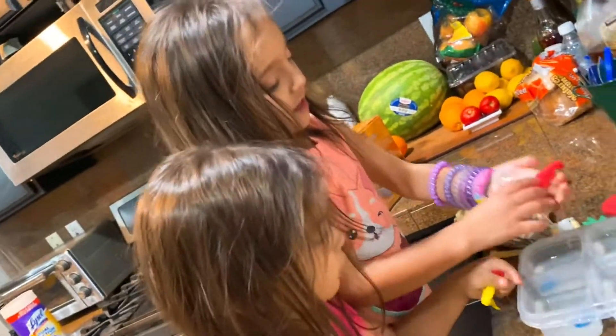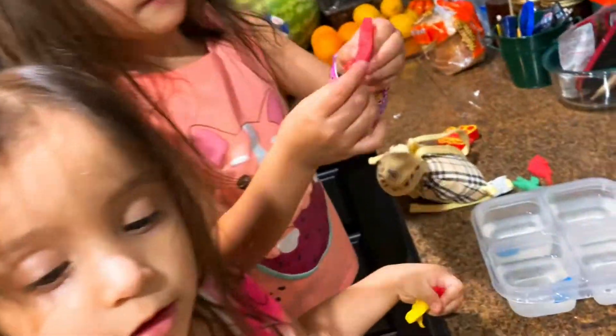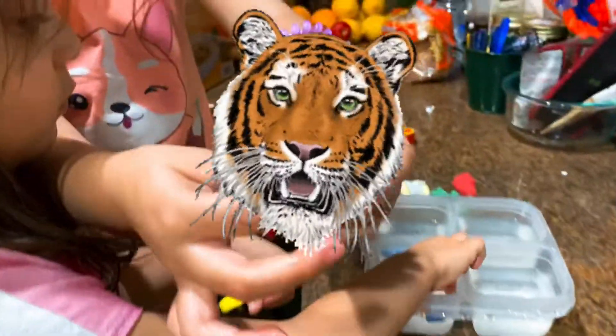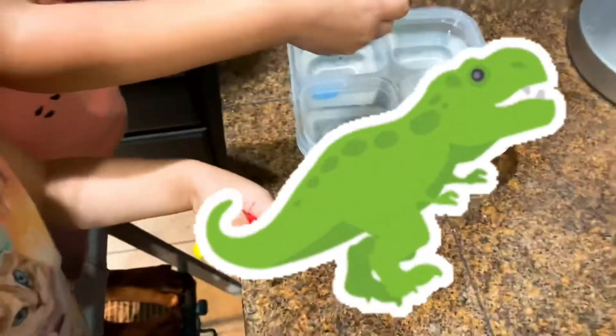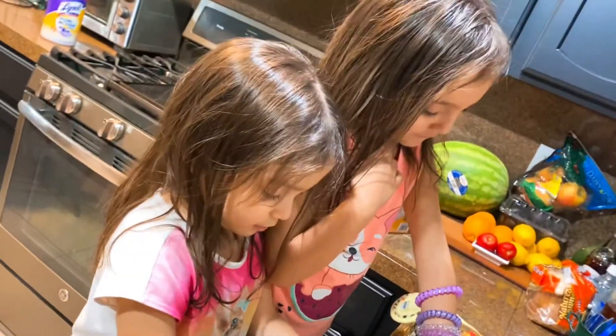Mine is a tiger! Yeah, look at that. Let's get all that stuff off. Tiger — in Spanish, en Español, el tigre. El tigre. Oh — Tyrannosaurus Rex! I think you're right. Wow, good guess! Good job, girl.